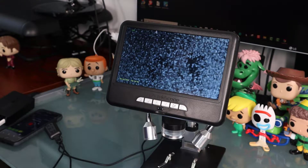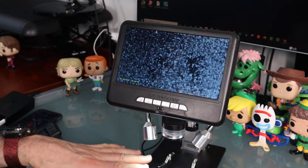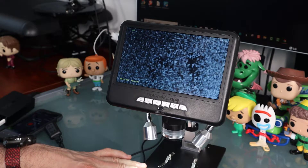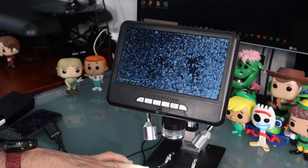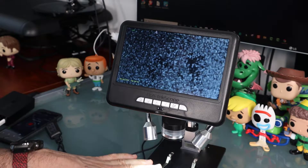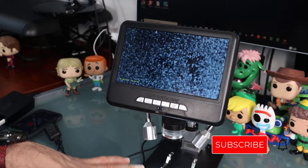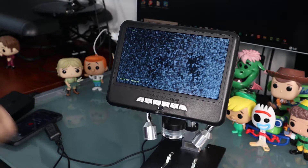Hey everybody, hope you're having a great day. Welcome to Sid's Tips. Today we're going to spend more time with the Optitec Scope. This is the new digital microscope and I will put a link in the description where you could get more information. You could see my full review on this microscope and click on the link to see what other people have to say about it, and of course order it. If you find this video helpful, please give it a thumbs up, subscribe to my channel, and click on that bell icon so you can be notified of new videos.